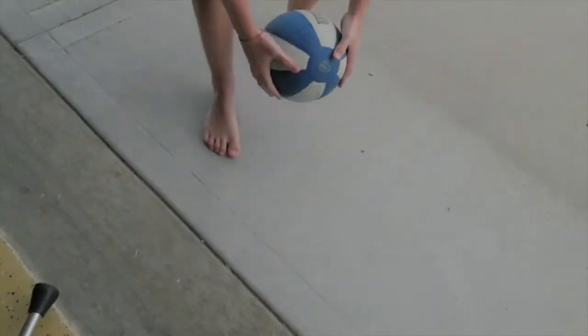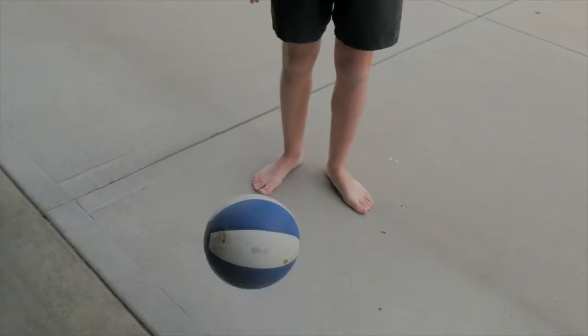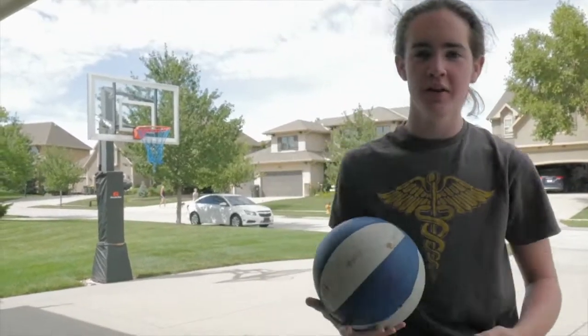I mean, there is not a lot of bounce there, and you don't want a lot of bounce. You just want a little bit of bounce. It works better that way.